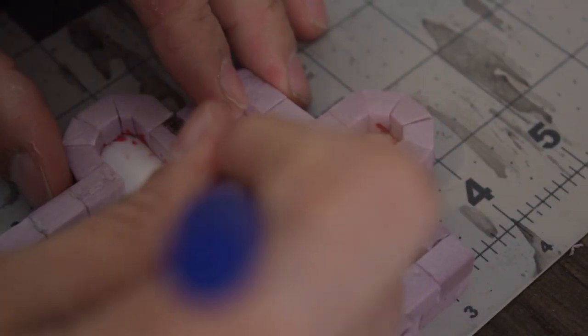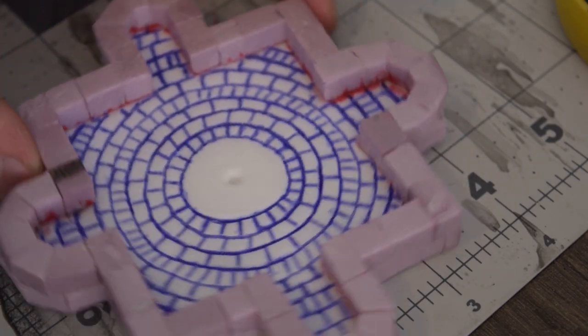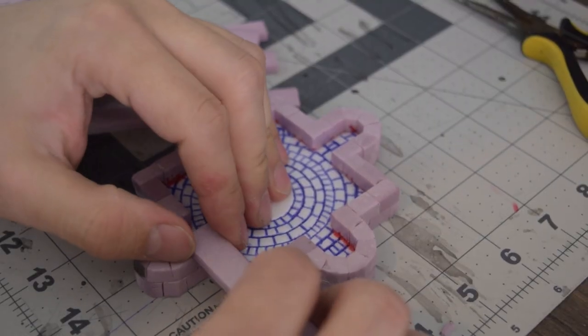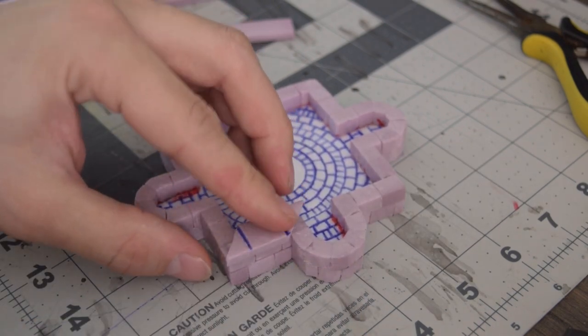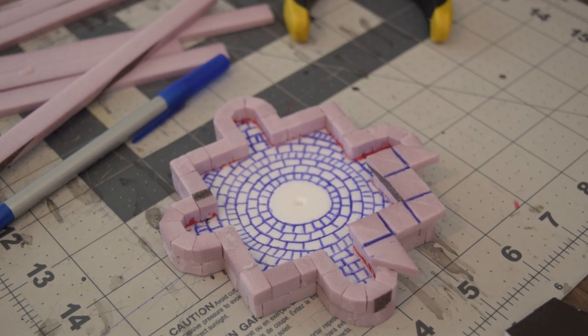Then I just traced them out the rest of the way with my ballpoint pen. I cut a few pieces to be the wider top for my bricks, and I started laying them out carefully. This was the part that was real difficult. It took a lot of trial and error to get this laid out nicely.